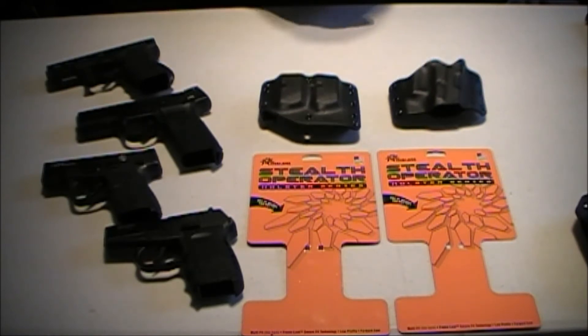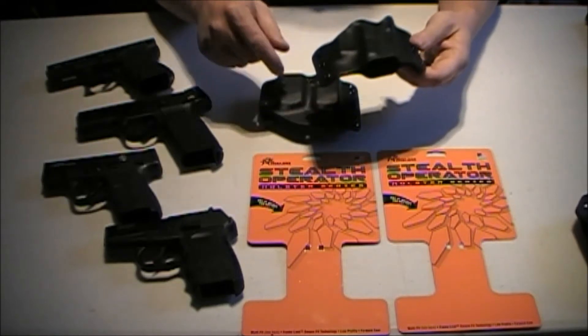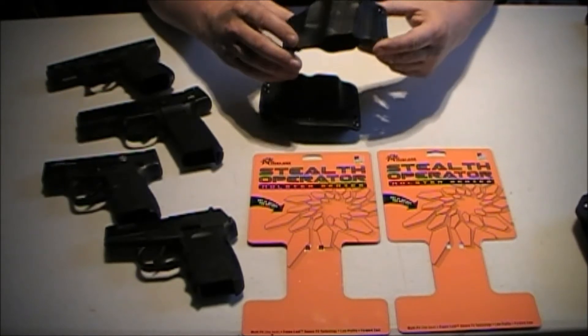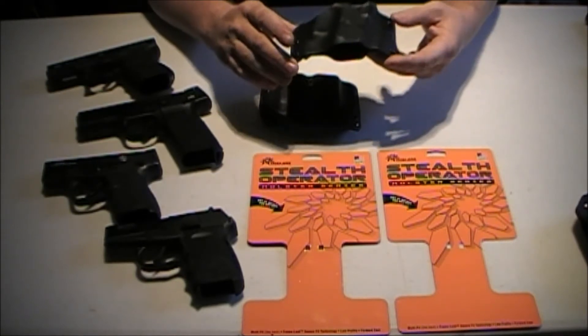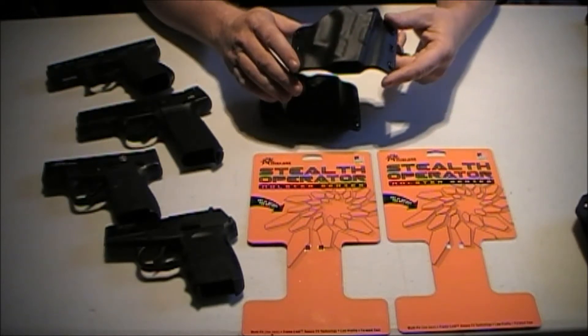I ordered the mag pouch from Amazon. And these holsters are remarkable. I went to buy this holster for the Smith & Wesson Shield, and the guy at Gander Mountain told me these holsters will fit anything. So that's why we've got these different types of guns here — I'm going to show you the fit of them.